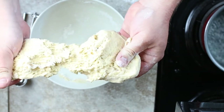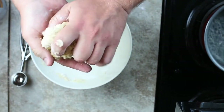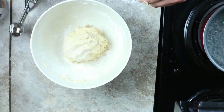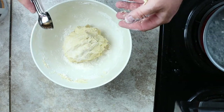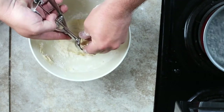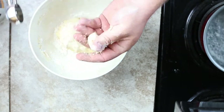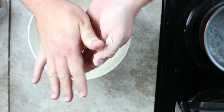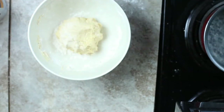Now what we've got to do is make it into little balls — not too big, something maybe like that. You roll it together and drop it in your water.